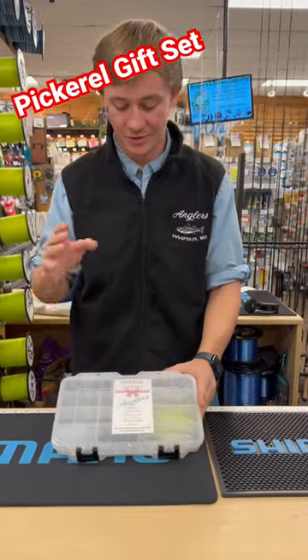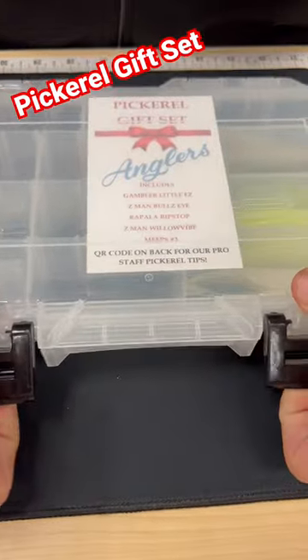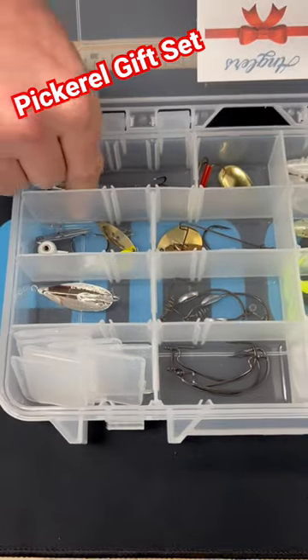Hey guys, Ryan here with Anglers bringing you our pickerel gift set today. Yet another great gift set that we make here. Starting off, one of my favorite lures for deep winter pickerel fishing.